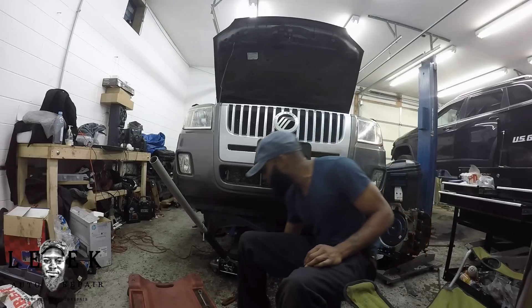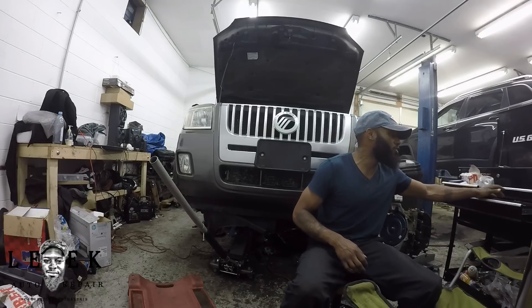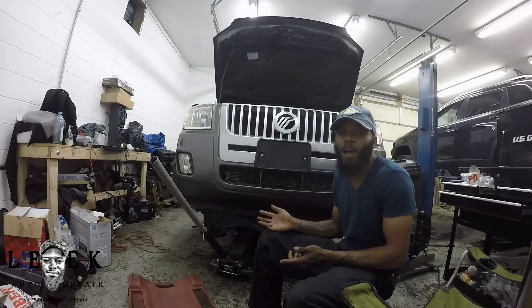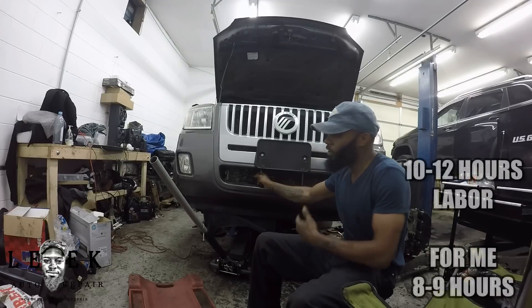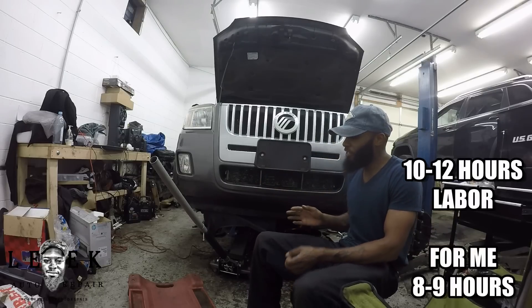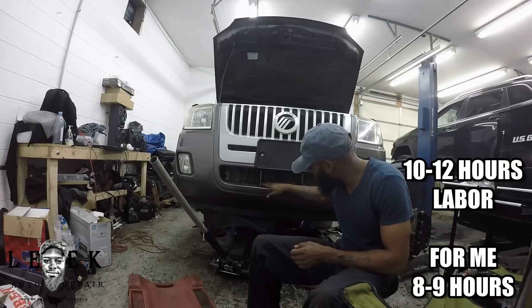Do you want to know how long it takes to get the transmission out? I don't know book time exactly — it's been a while since I did it for somebody on book time. I've taken the transmission out at least four times in a car like this before. It's a walk in the park for me — it probably took me anywhere between two and a half to three hours to get everything out.